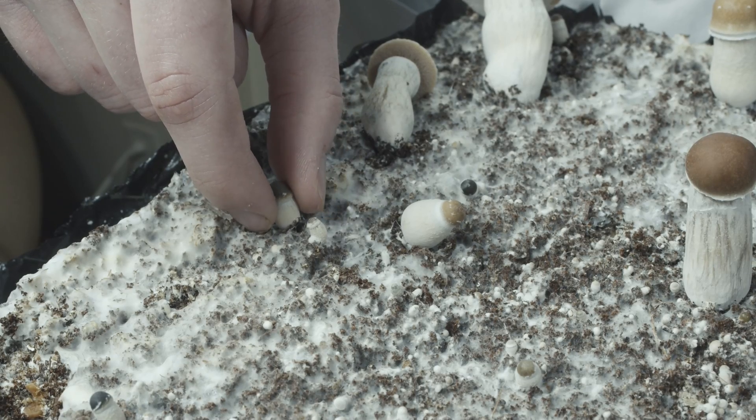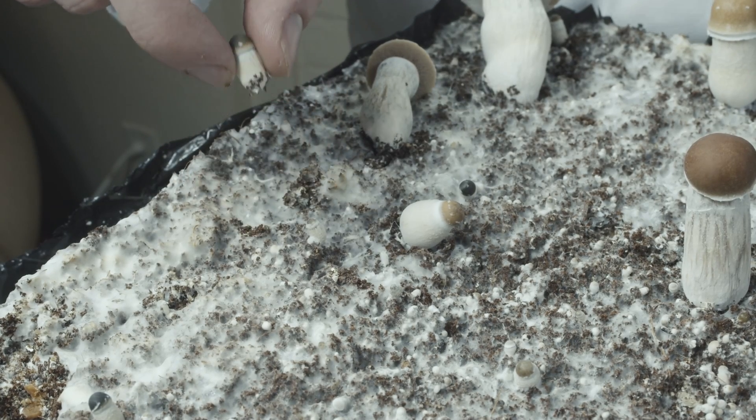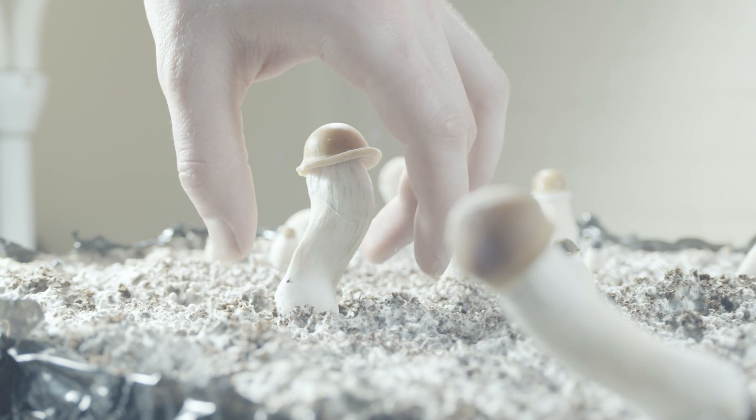Pins which the mycelium deems unnecessary or in unideal conditions will abort their growth and turn dark. Now it's time to pick your hard-earned efforts.